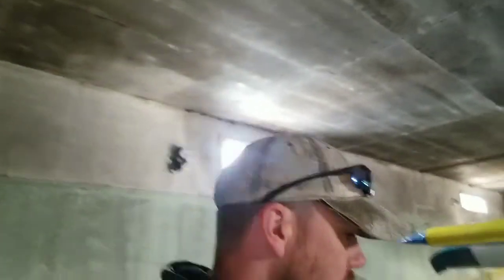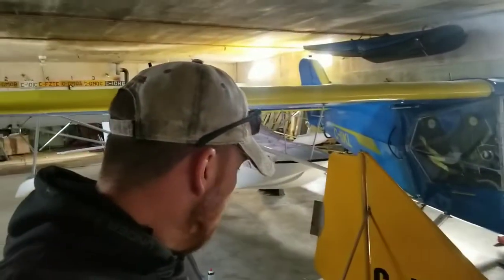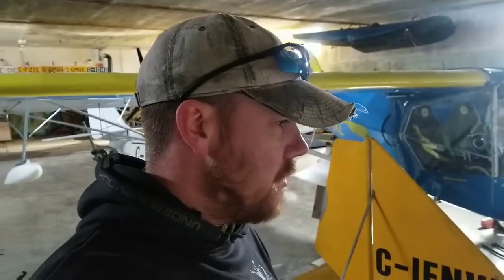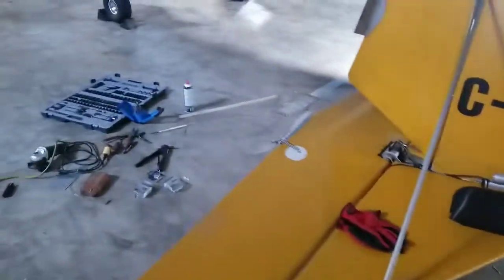Alright, hey everybody, this is the promised update on the trim tab. I finally got it where I want it on Saturday, but it was a little dark when I got back, so this is me doing the update while it's light out. This is what I ended up with Saturday.